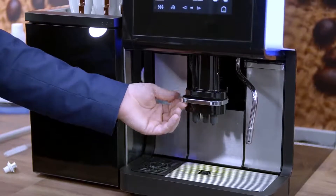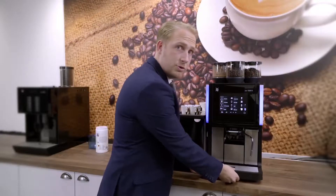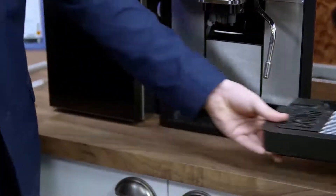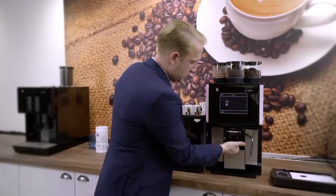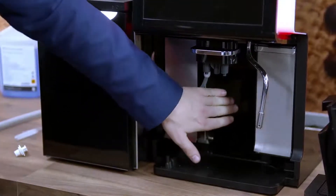Push the dispense head right up to the top. You will need to remove the drip tray. You'll then need to take out the grounds container.